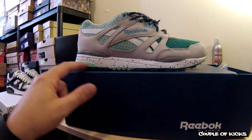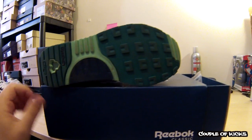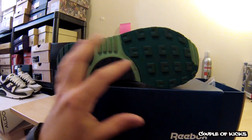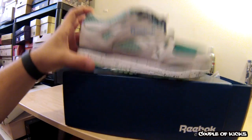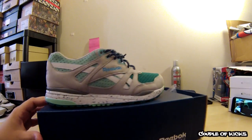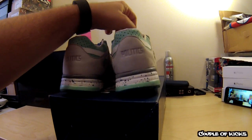Gives it some great separation. You got some gray hits, some light teal hits right here. You see on the bottom they still kind of stay with the same colors throughout with this teal — it's like a little bit of lighter teal right here. A lot of gray in this shoe, which makes it a real easy shoe to match stuff with.